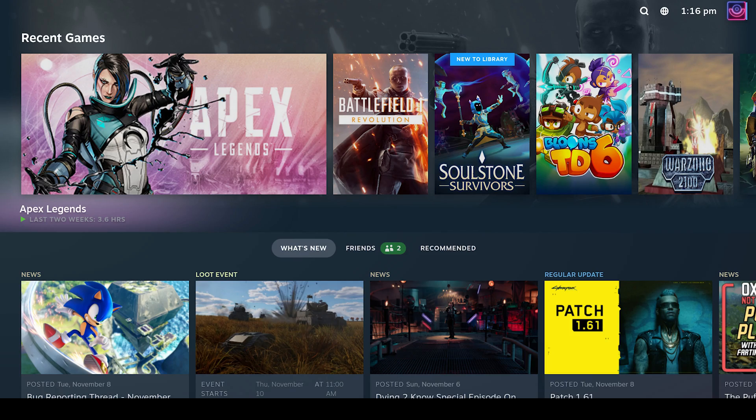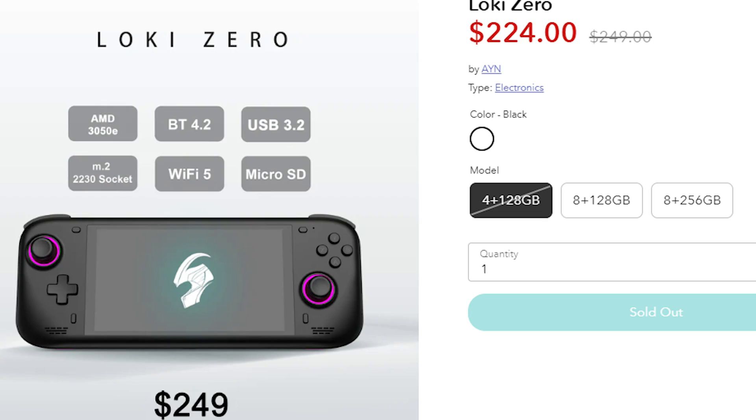The Steam Deck pretty much just uses a glorified Steam Big Picture mode. It was a bit different at the time of the Steam Deck's launch, but since then, Steam Big Picture has pretty much morphed into the Steam OS we see on the Steam Deck. I'm putting it on my Loki Zero, and I have zero plans on docking this thing. The main reasons I considered this: you guys suggested it in the comments, and 4GB of RAM is not enough to really play anything on Windows well. It really can't play anything — and that's not an exaggeration.